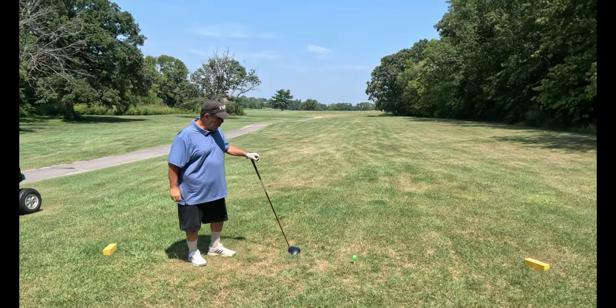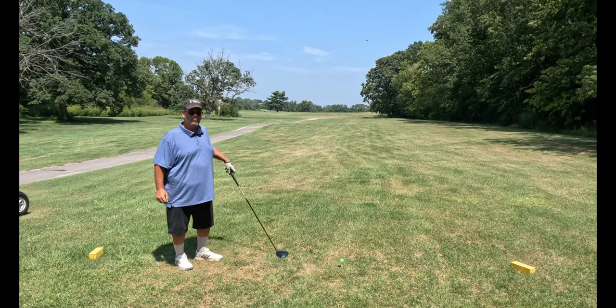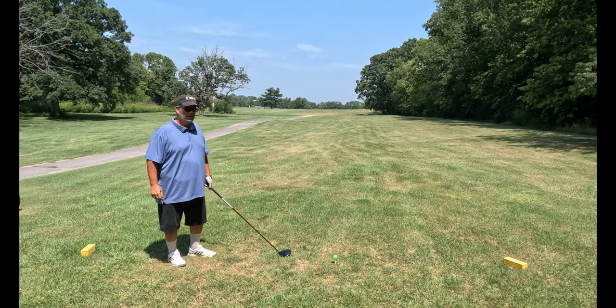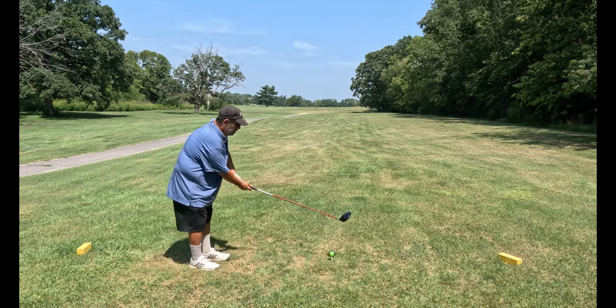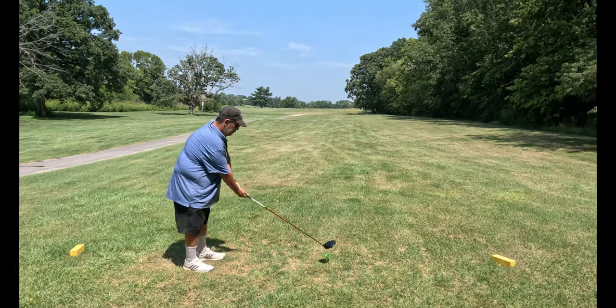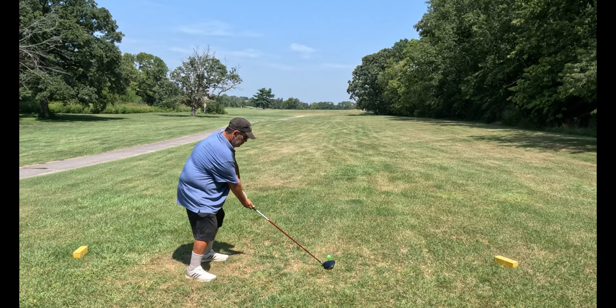Here we go, third hole. Working with the Chromax golf ball. We're even par so far. Love the look — I'm not so in love with the feel. Let's give it a chance. Third hole, just stay in bounds.